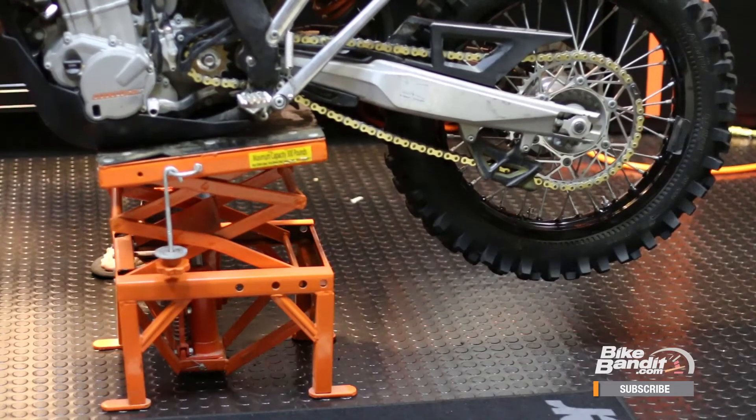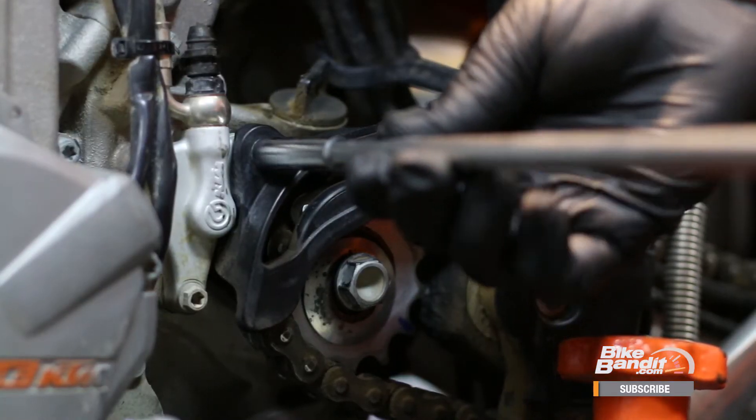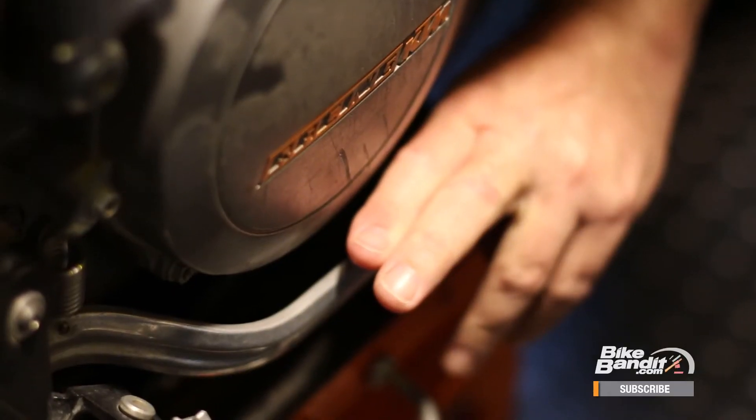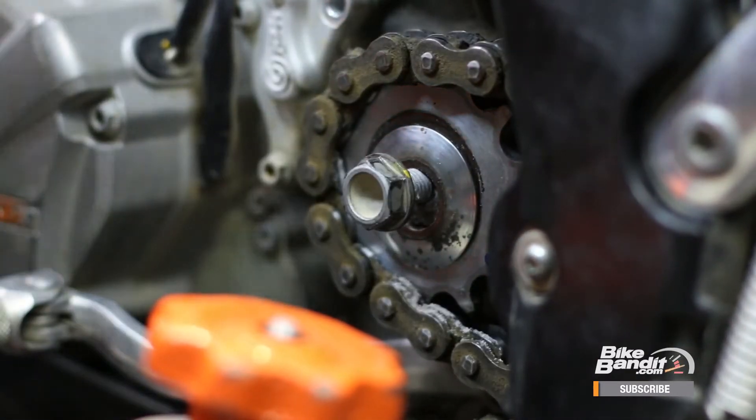Let's get started. First thing we want to do is put the bike up on a stand. Remove the countershaft sprocket cover, then we need to loosen up the countershaft sprocket bolt — do this with the chain still on the bike. Hold down the rear brake, go ahead and break the bolt free, but leave the bolt in just loose.